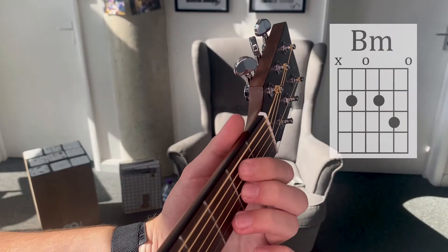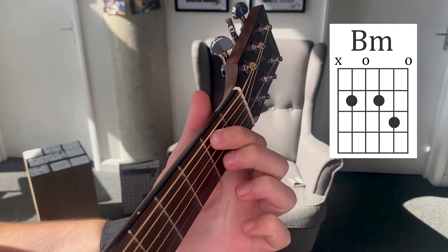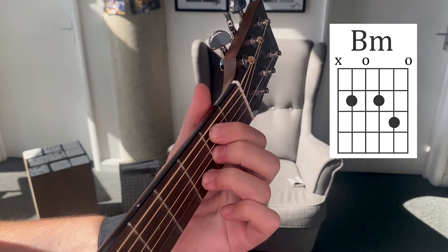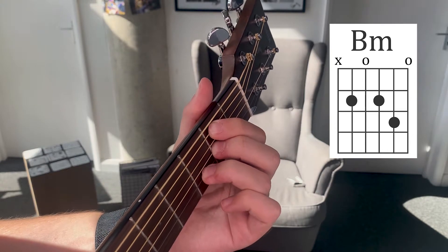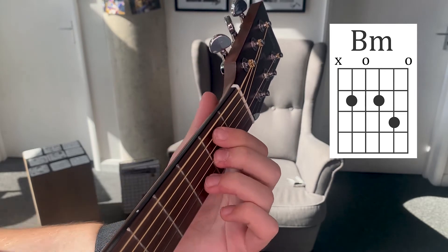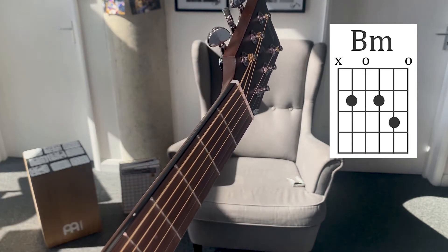Let's take a look at that a little bit up close. The B minor chord is like this. I've got my first finger on string five fret two, middle finger on string three fret two, and my third finger is on string two fret three. I strum the five strings — the five strings closest to the floor. That's our B minor.